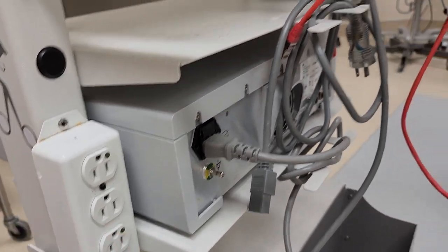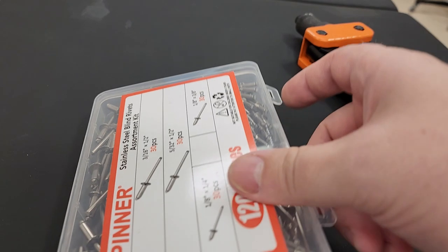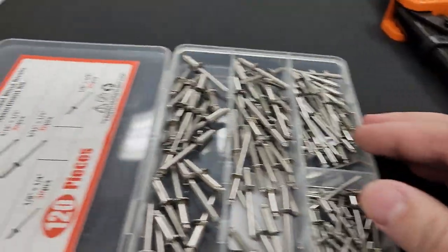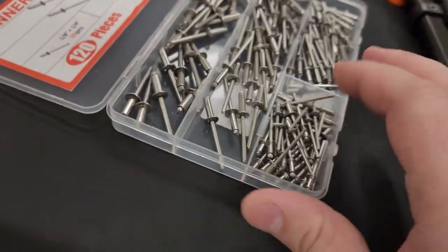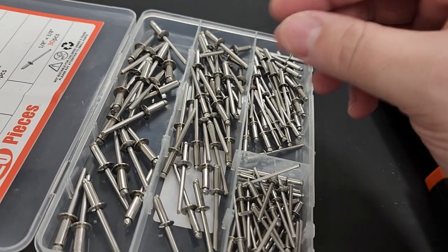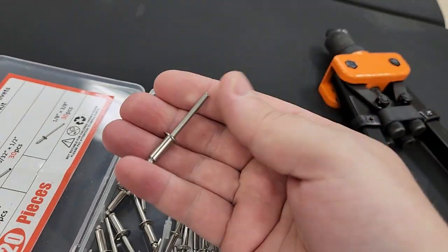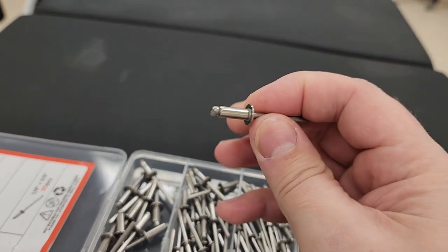That is a pop rivet. Now normally pop rivets are made out of aluminum, but these ones are special — they're made out of stainless steel. We do that not only for corrosion resistance but also for strength, because stainless steel is so much stronger than a typical aluminum pop rivet.